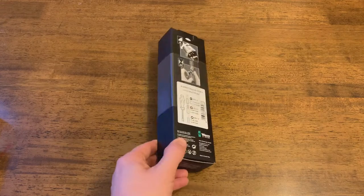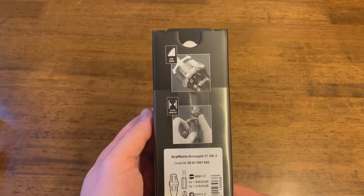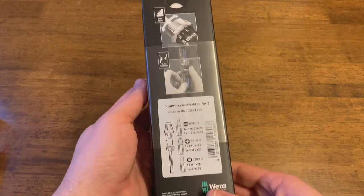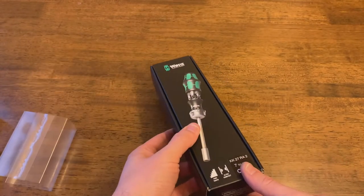Right off the bat I can tell that this box is good quality — everything seems really sturdy. That's a good sign; let's go ahead and get this opened up.